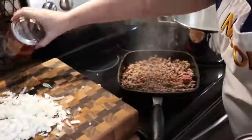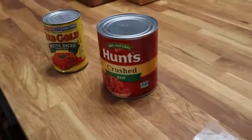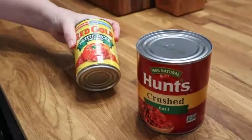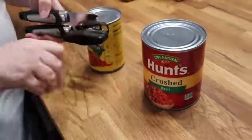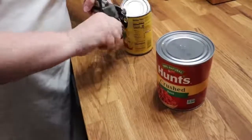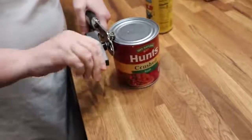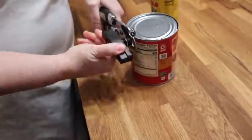I'm going to open our cans while we're waiting on the browned meat. This is a 28-ounce can of crushed tomatoes, and then we have a regular can of petite diced tomatoes. You can use real tomatoes in place of the diced tomatoes and just chop up about three tomatoes if you have some — I did not today, so I am using these.